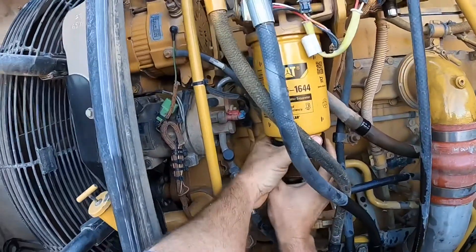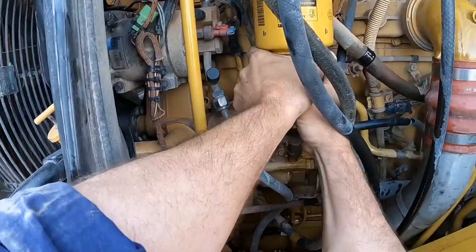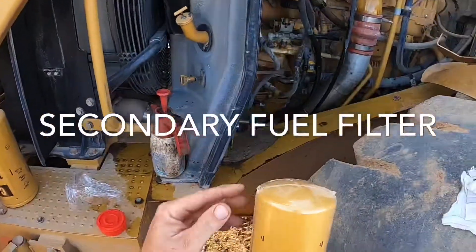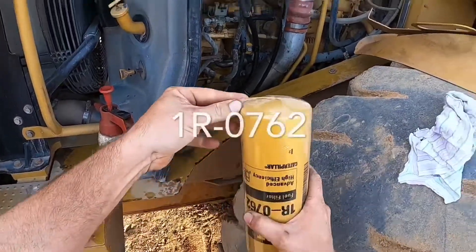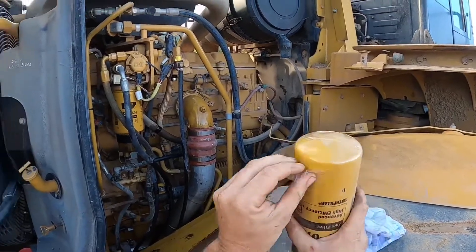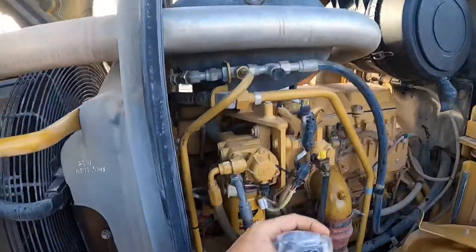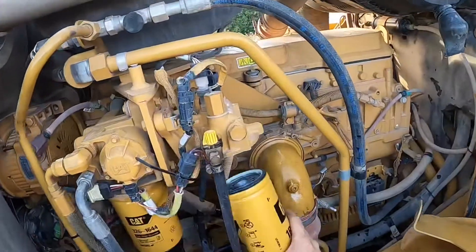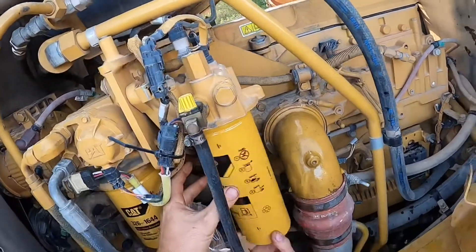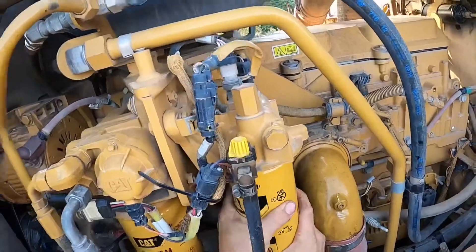Then I just nip up the bowl on the bottom of the filter. The fuel gets sucked up from the tank and goes through this primary fuel filter and then on to the secondary filter. When handling these spin-on filters, I rip the bottom plastic off, put it in position, then pull the plastic sheet off and put it straight on — especially when doing a service out in the field, you really want to limit contamination. Bring it up until the o-ring touches the filter base and then hand-tighten.